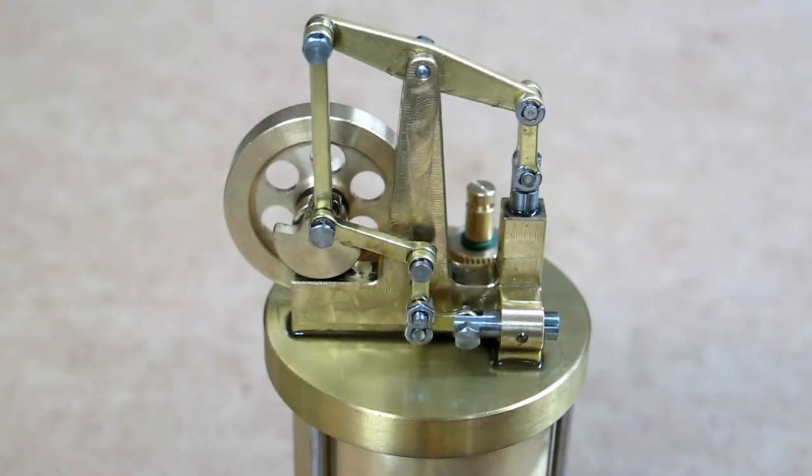This ran for just over 20 minutes — that's a long run. Now just leave it alone and let it cool off naturally.